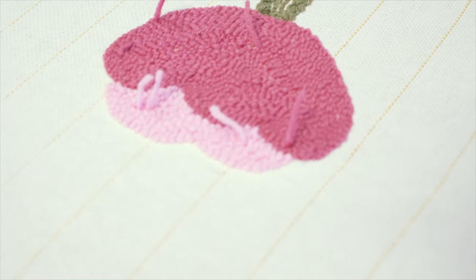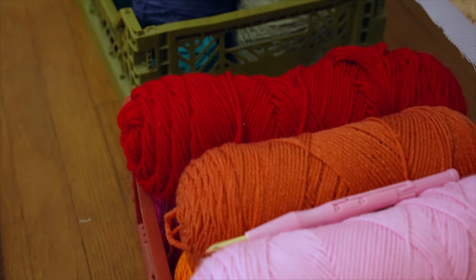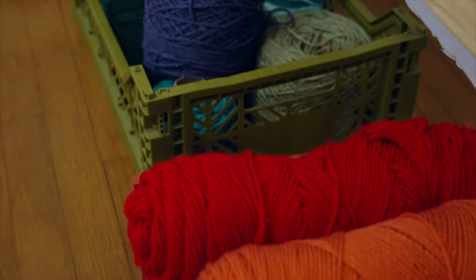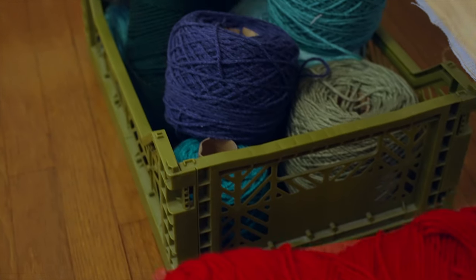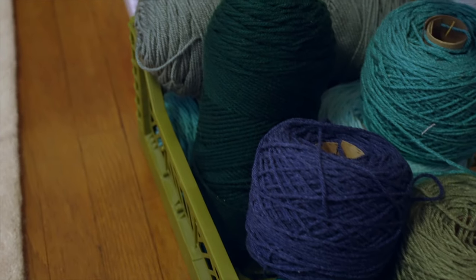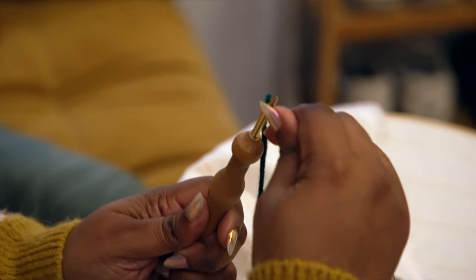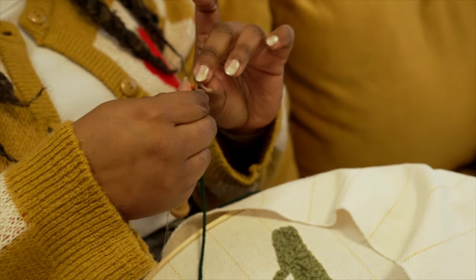I'll switch out the yarns — we'll do a different green here and see how that looks. I have my yarn organized from warm and cool. I'm a very colorful person, so I love bright colors and multiple colors of yarn. I think that's really important with punch needle too — adding different colors so it feels like a shadow almost, and you can create that with just different colors so it doesn't feel so flat.